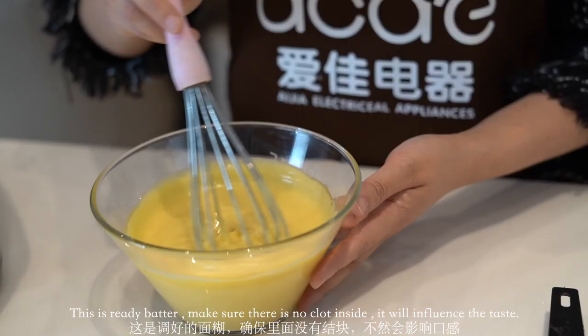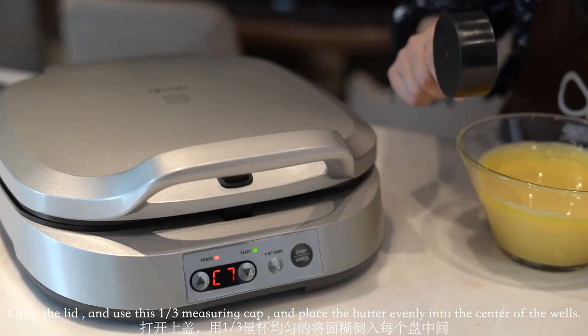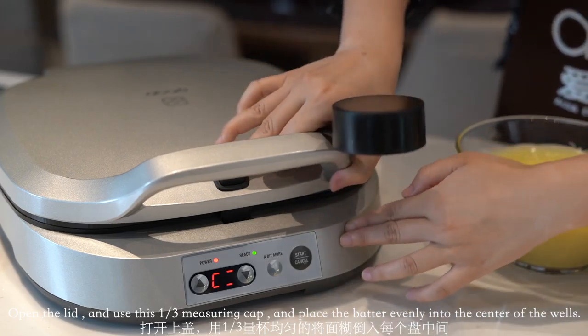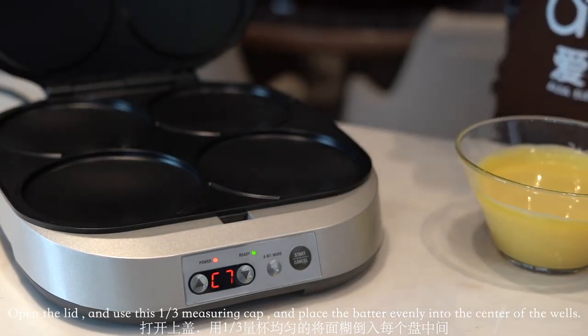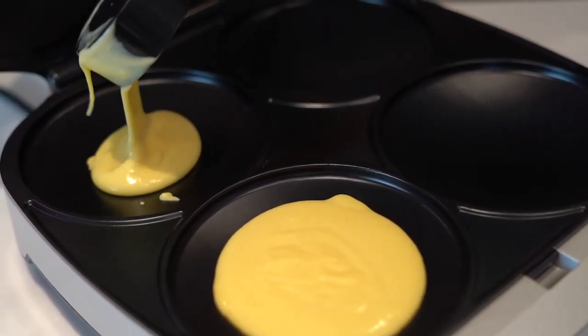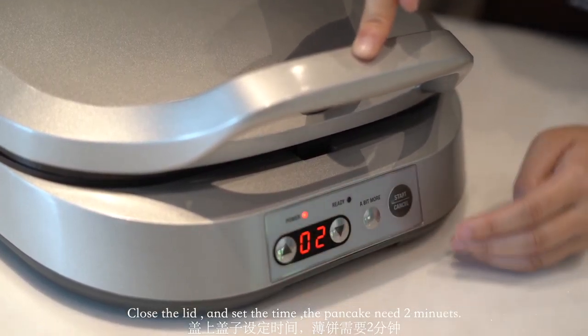Make sure there is no clump inside as it will influence the taste. Open the lid and use a one-third measuring cup to pour the batter evenly into the center of the molds. Close the lid and set the time.